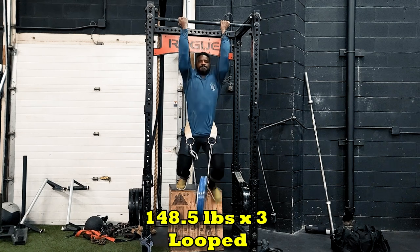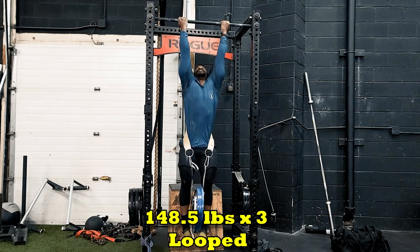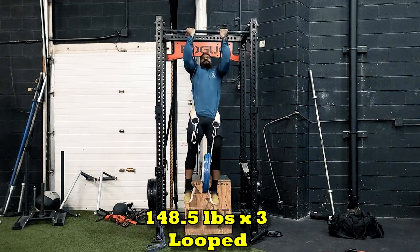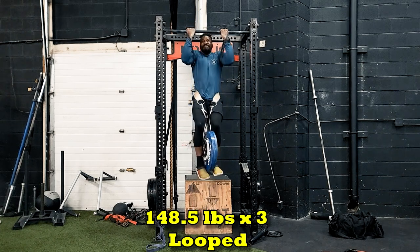Swinging back to the volume work — for those who've been following, I've been building the heavy volume with the looped version of the chin-up, and I made my way so far to 148.5 for a set of 3.